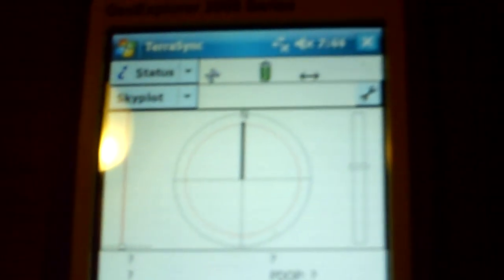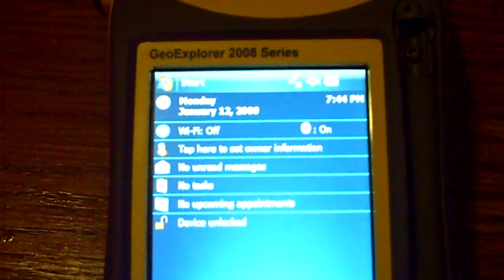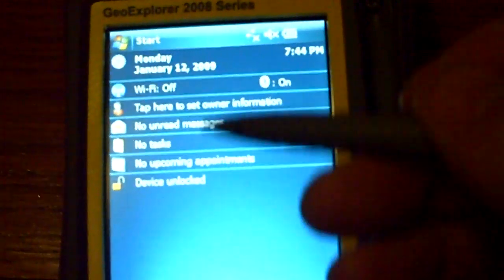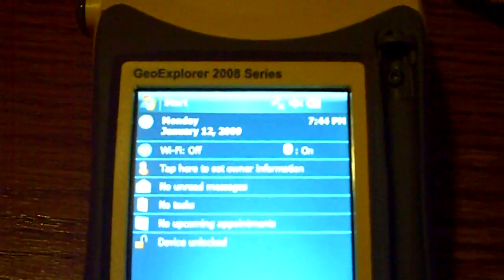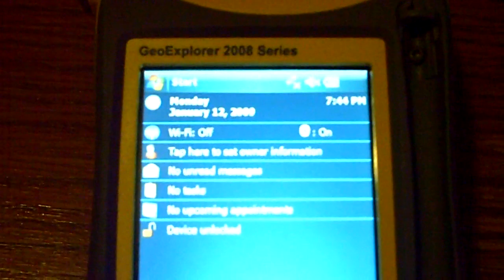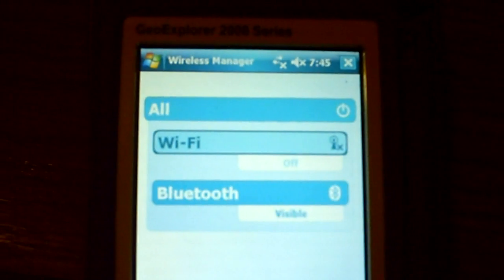Alright, so if I go out here — basically it is a Windows operating system. You can see it has everything here, like the today screen. This is actually version 6. The TSC2 runs version 5.03. I think it's compatible with running version 6, it's just that the Trimble survey software is not compatible with it. So everything that's on here — it's got a quick little peek — and I'm going to go to the wireless manager. It's got Bluetooth.